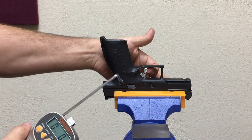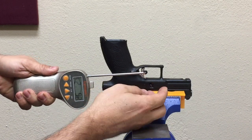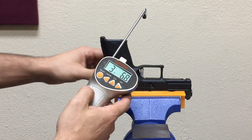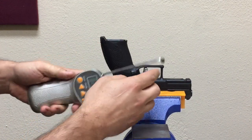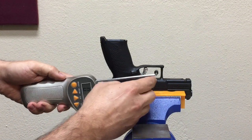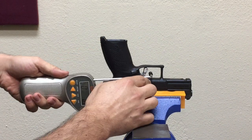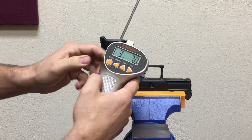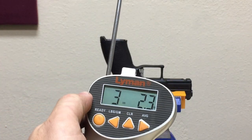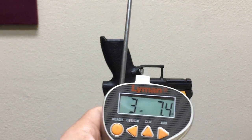Reset our gauge. The challenge again is going to be getting the inner trigger safety compressed consistently and getting the pull gauge to ride in the same spot on the trigger each time. Readings: four pounds... three pounds, seven ounces... three pounds, nine ounces — and again, this is the three-pound striker spring... three pounds, three ounces... three pounds, seven ounces. One more: three pounds, three ounces. Average: three pounds, 7.4 ounces — just under three and a half pounds — with a three-pound striker spring.